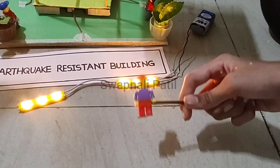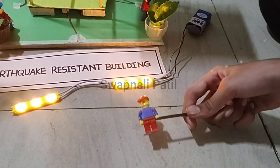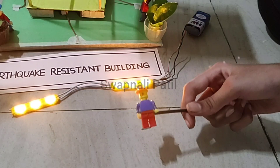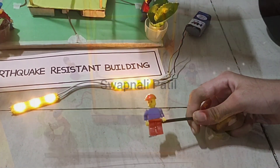Oh my god, that earthquake was so powerful that even I had fallen down! But it is a wonder how this building had not fallen down. It works so smoothly.